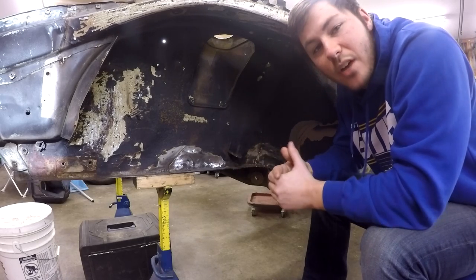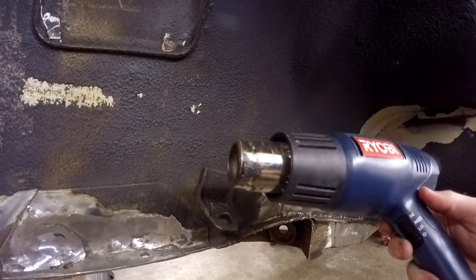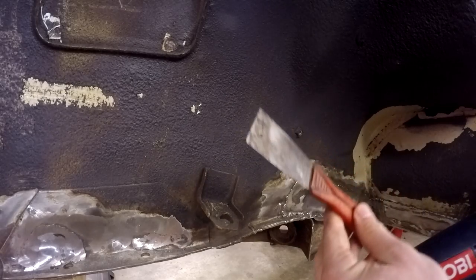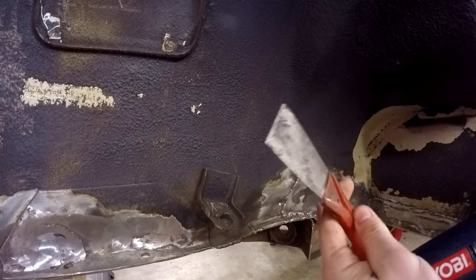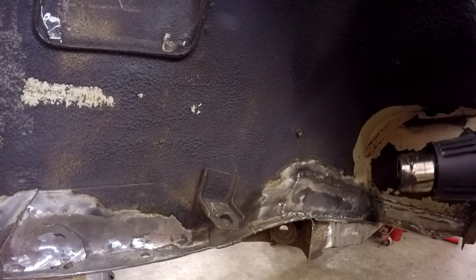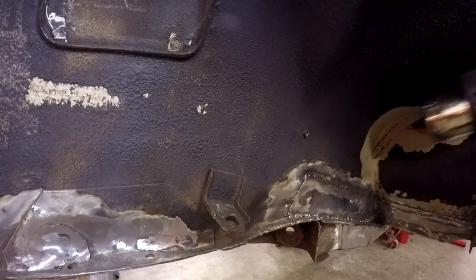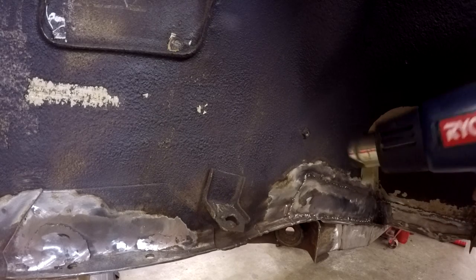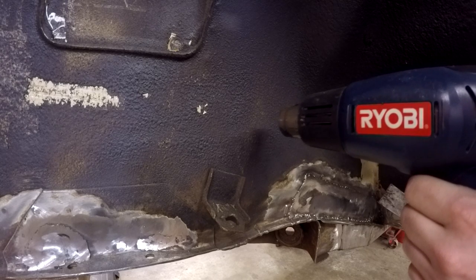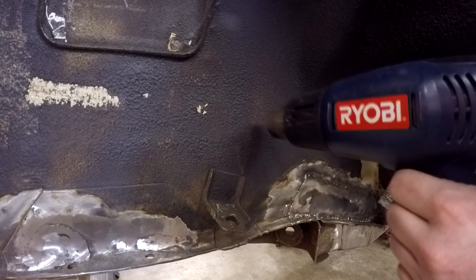I've got a regular Ryobi heat gun here that puts out quite a bit of heat, and then just a regular old metal scraper. One of the hardest things to do with this is to get started really. So I'm just going to pick this area here, get it warmed up, and then try and scrape some underbody coating off.